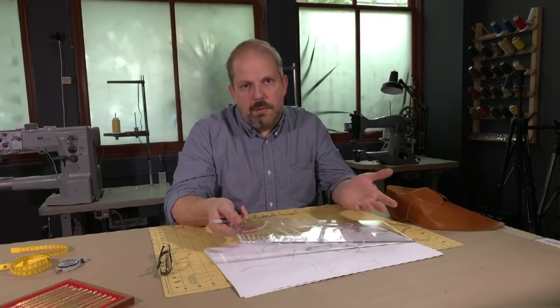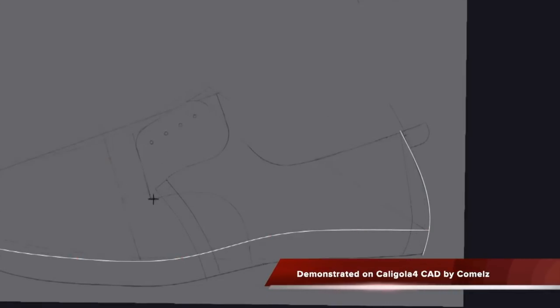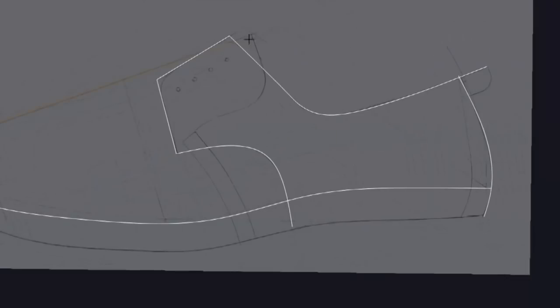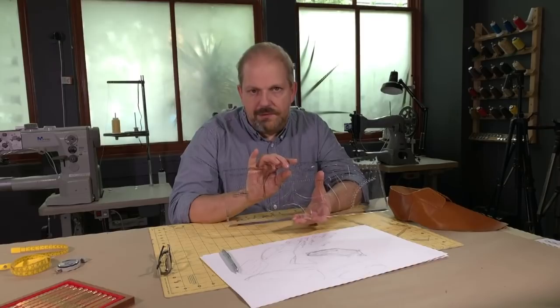It doesn't matter what your work process is. You can make patterns purely by pencil and paper and not even touch a computer, or maybe your pattern making is on software using digital tools. At a certain point you have to create a master pattern. This is the most effective tool for that. This video will show you how easy it is to use this ruler to create a master pattern.